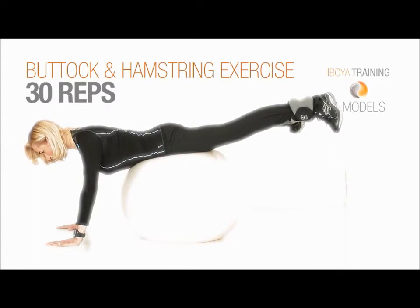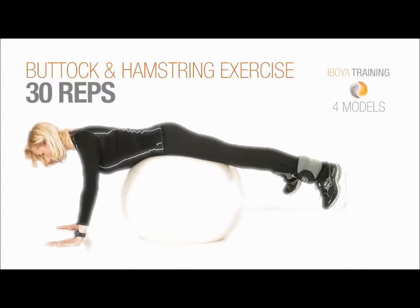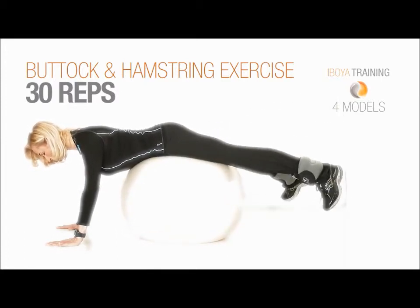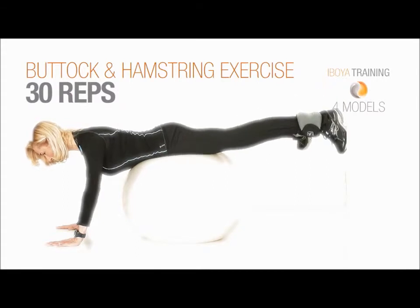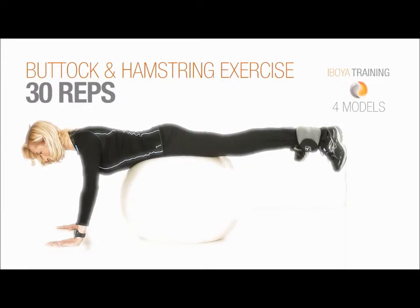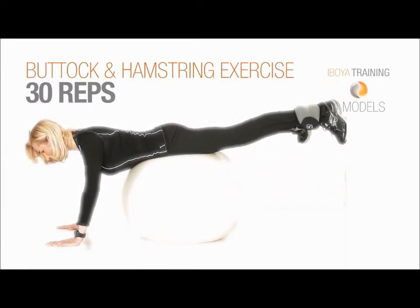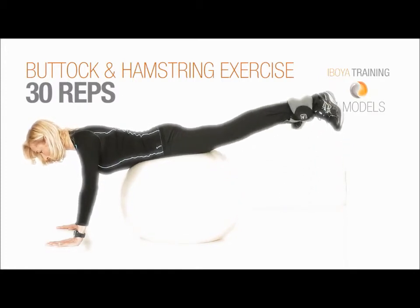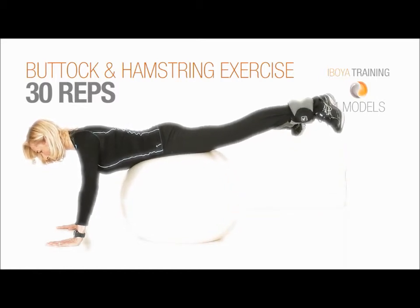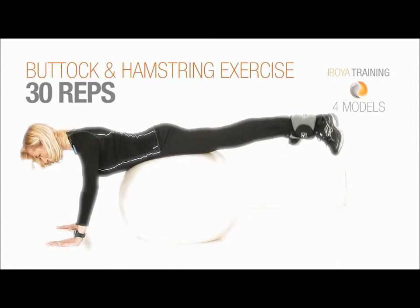Also try to lift the legs a little bit. Keep your shoulders down and retract the chin. Press your pubic bone into the ball. Keep on pushing the stomach in.